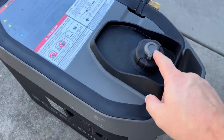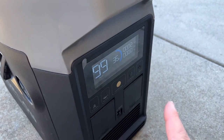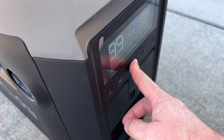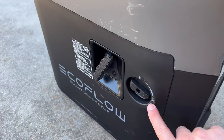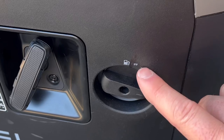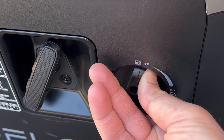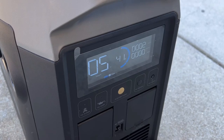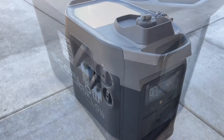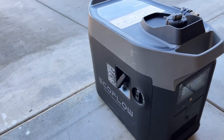Now we have to drain the fuel out of the carburetor. Make sure the vent is open, rotate to the on position, then fire up the generator and let the fuel run out. Rotate the fuel selector switch up to the mark I've drawn — this closes the fuel petcock so no more fuel flows. This is a built-in fuel shutoff valve that lets the generator run the carburetor dry.